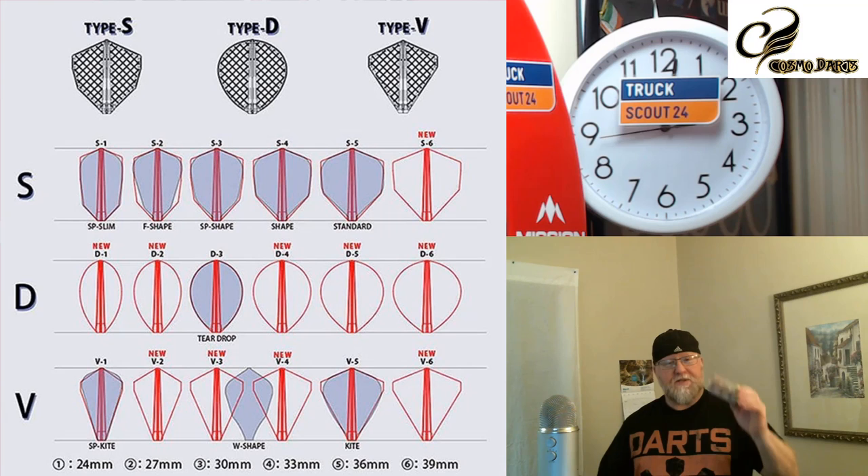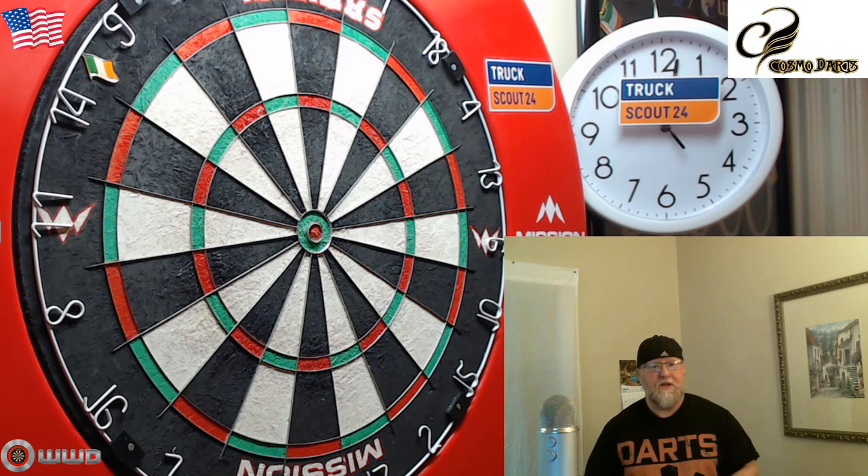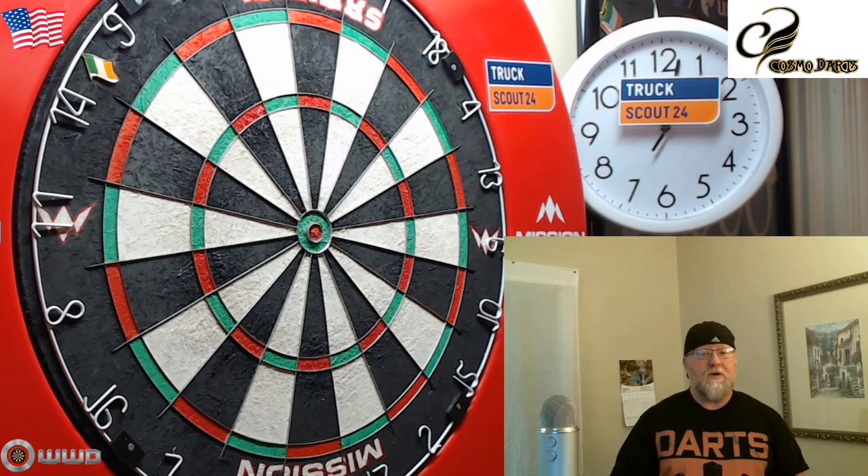We'll open these things up and get a close-up look. I'm going to compare them to my super kites — I have a Super Kite Air and a normal Super Kite, just a regular Fit Flight non-air version. After that we'll take these things to the board and I'll give you some real-time feedback as I'm playing with them.